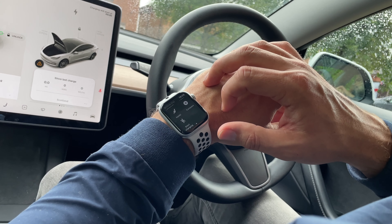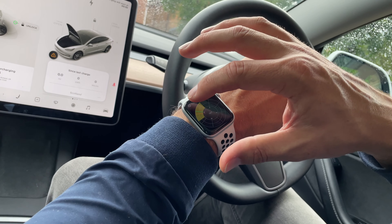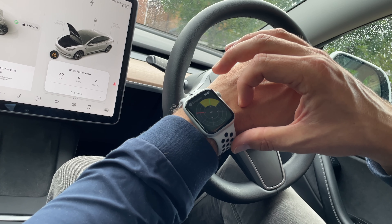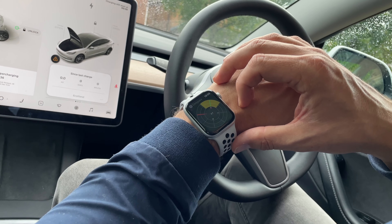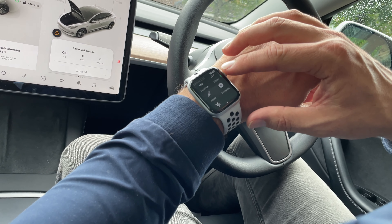One fun feature that's been added since the app was made is the compass feature. Pressing this will assist in locating the car and it will actually count down the distance you are from the car. It's a bit like that child's game where something was hidden and you'd tell somebody they were getting warmer or colder. This feature would be quite good in a busy car park.